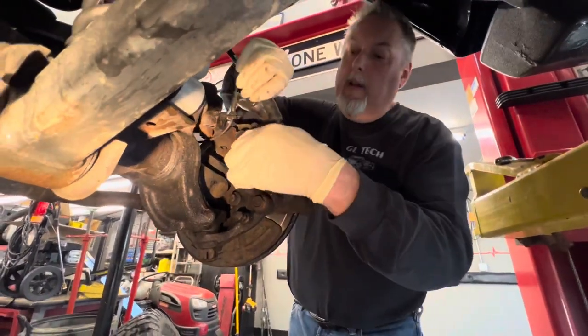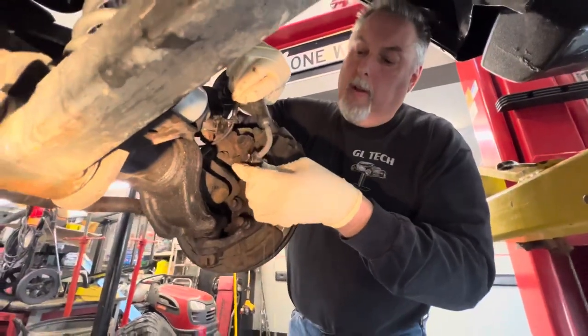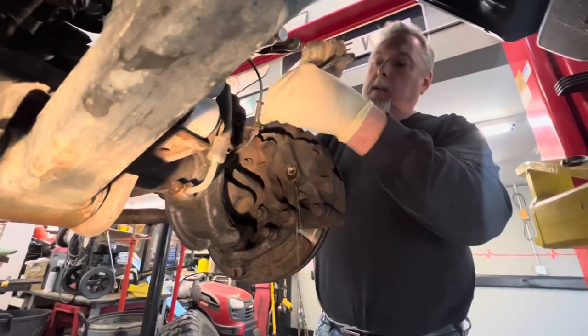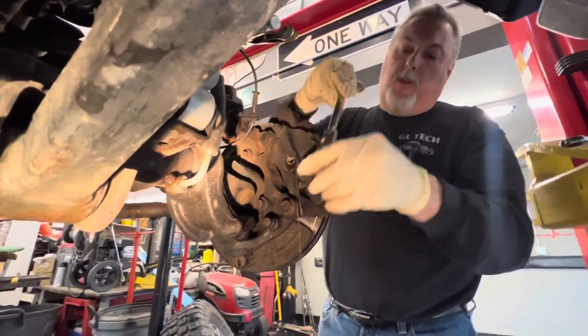So we're going to remove this. We shouldn't really lose any fluid — not a lot anyway — so it's going to drain out of the caliper for now. Our brake pads are new, so we're reusing them on the new caliper.